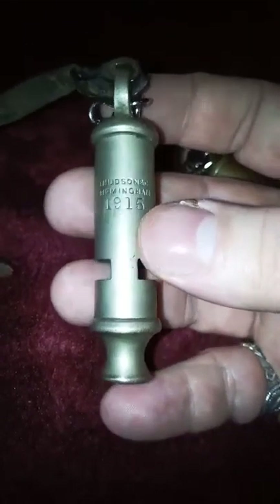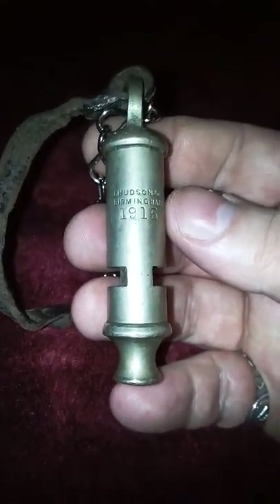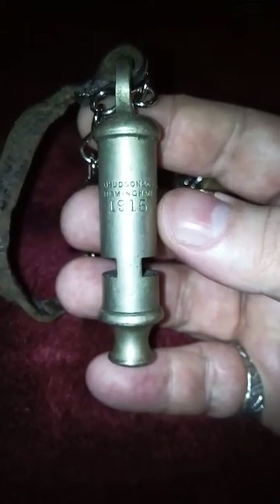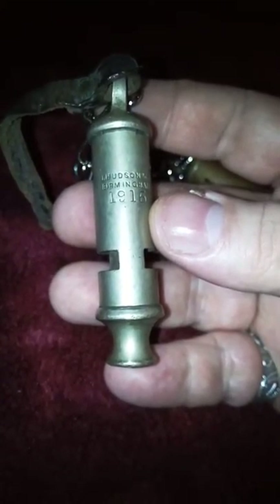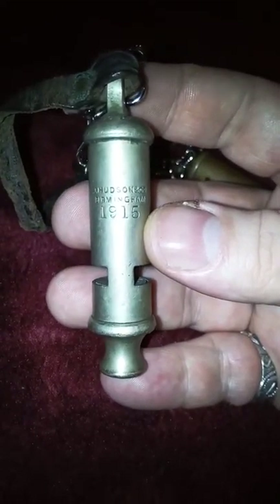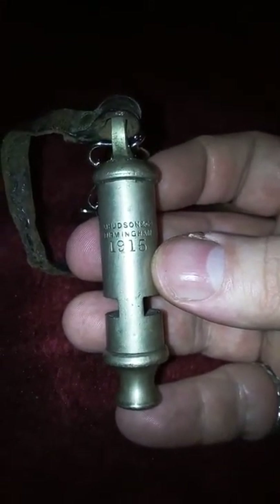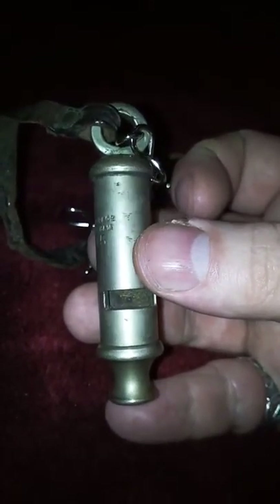The leather lanyard would have attached to an officer's coat. I find this actually quite a poignant piece, really. I mean, when one of these were blown — possibly even this one — an awful lot of men were expected to go over the top. This is what an original one looks like.